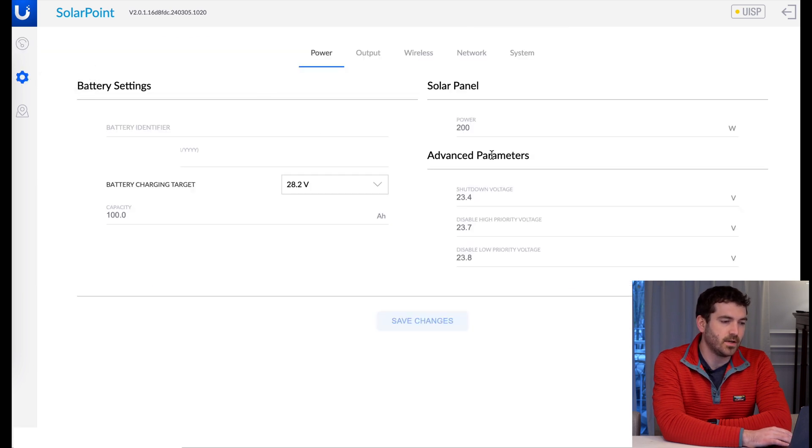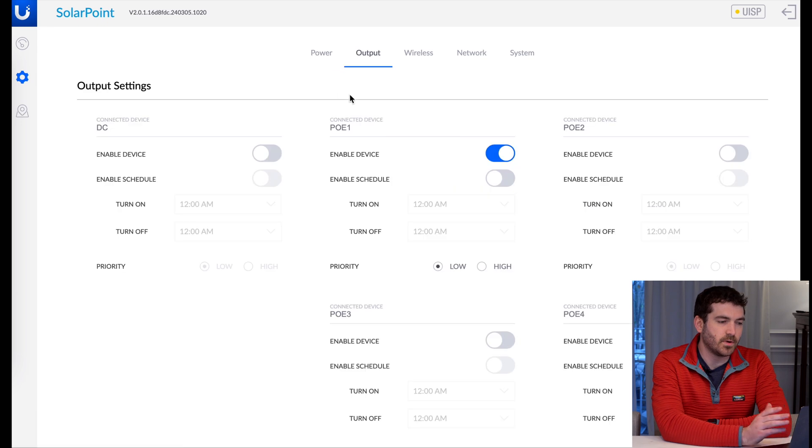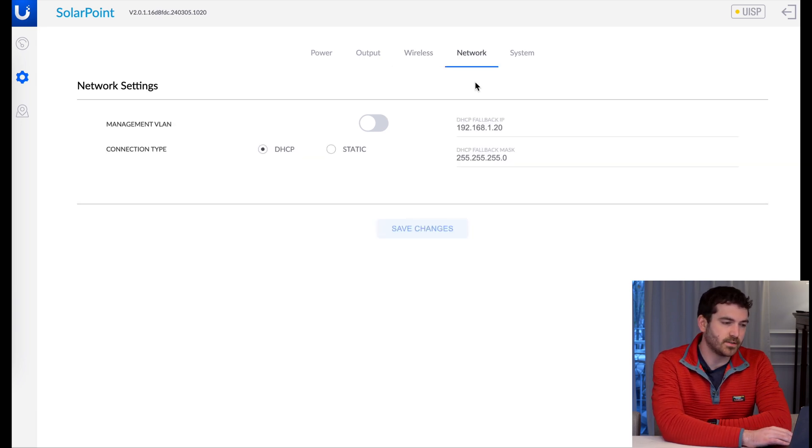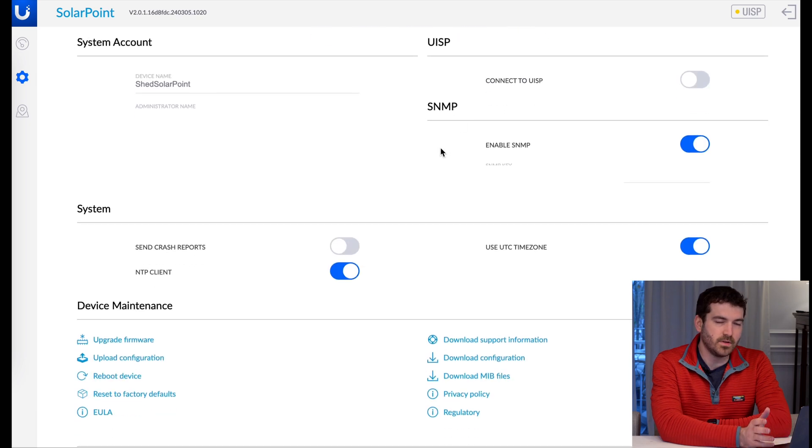In the settings, you can change all the solar panel information — shutdown voltage, high priority and low priority voltages, battery charging targets. In the output section, you can actually change each PoE like we did in the setup, and you can prioritize which one to utilize based on voltage. In the power tab, you can also disable or enable the wireless radio — I disabled it once it was set up since I can access it from the home network. There are also specific network settings and system settings where you can change the name, login, crash reports, and connect it to UISP, which is a paid service.